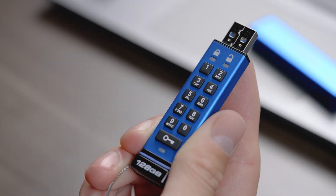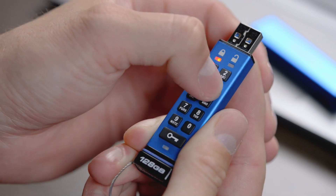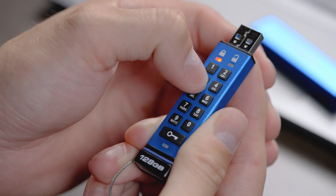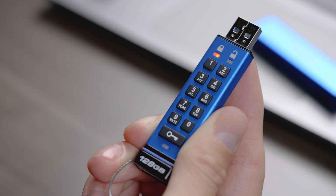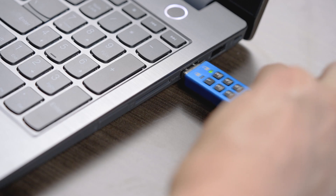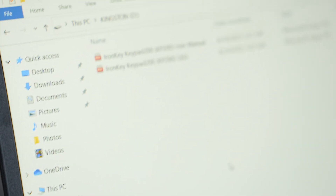To unlock and use your KP200, press the key button once, then enter your user PIN and press the key button once again. The LEDs should change to solid green and will remain on for 30 seconds while you plug your drive into any compatible USB port. You can now access your files securely from your device.